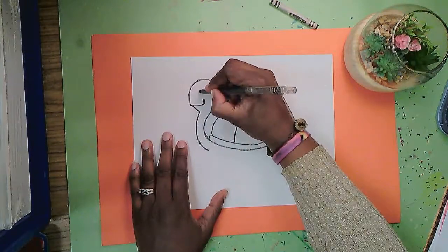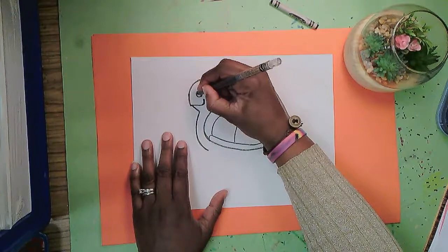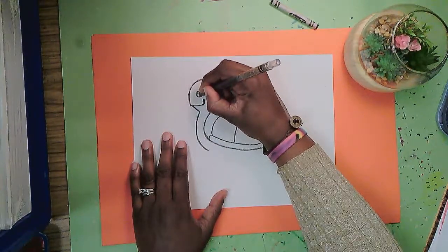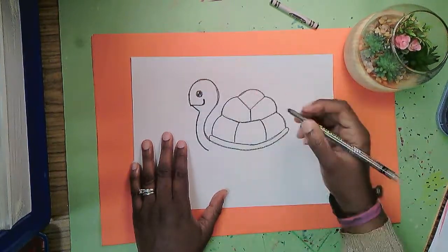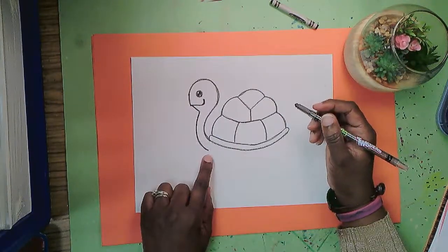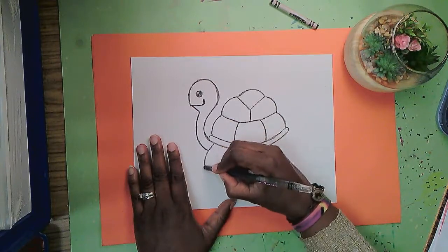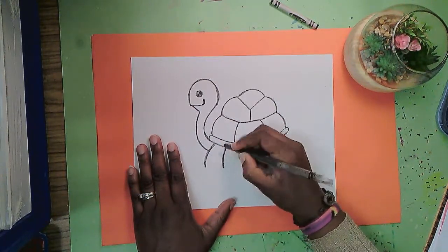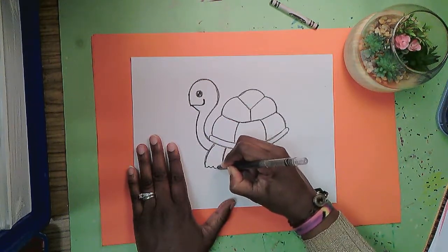This guy is rather handsome so I'll add an eye right there and add some shines. Next I will add legs. The legs have a little curve to them so I'm going to make a curved line here and a curved line there, and I'm going to add a bumpy line underneath for turtle toes.